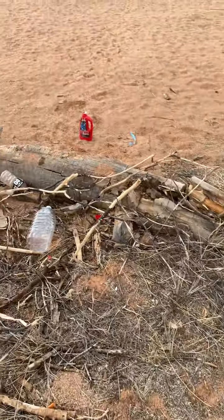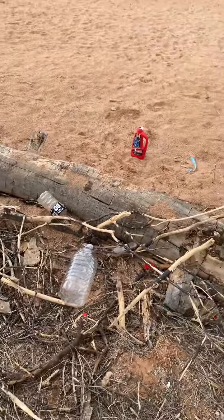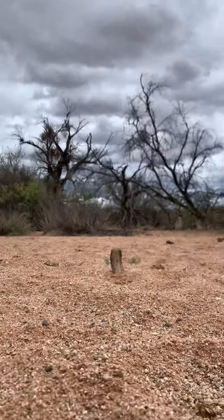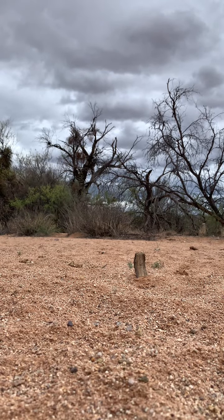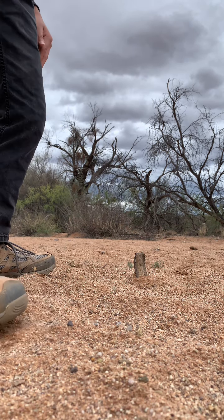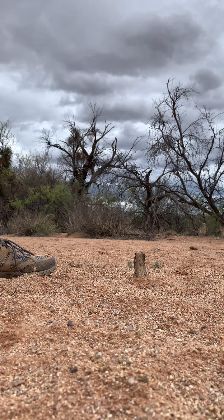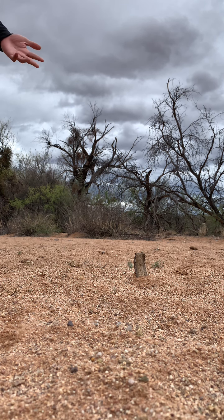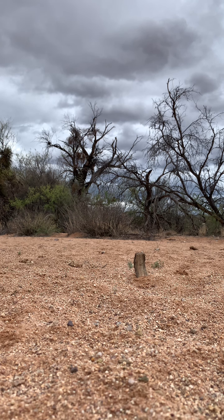Now let's move on to distance — how far they can go. I placed this tiny piece of wood next to my hand; look how small it is. I placed it about 25 to 30 yards away. I'm gonna shoot the BB gun first and see if I can hit it at all, then I'll shoot it with the Air Venturi.